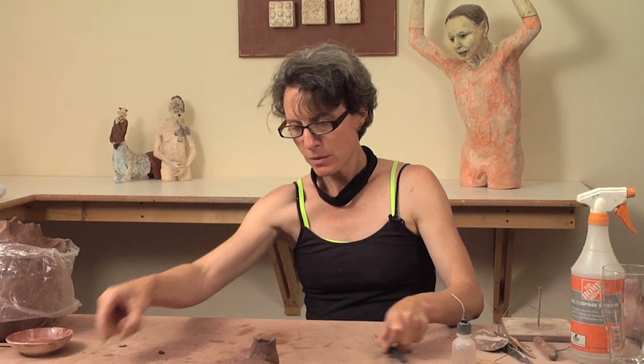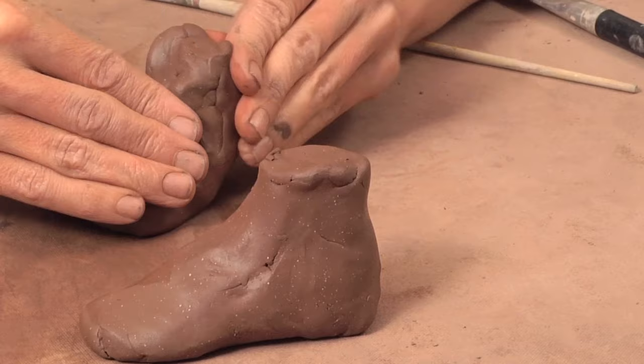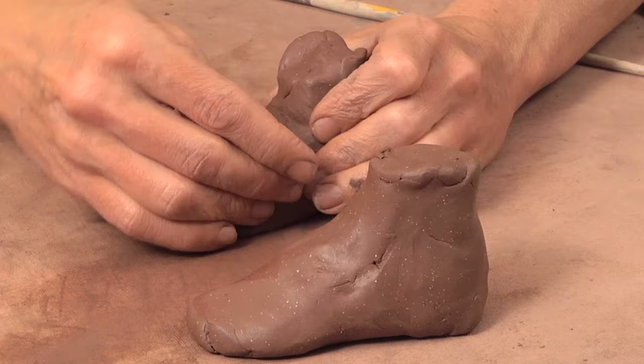To do a smaller foot, basically build your form out of a roll of clay, just similar in the way that we cut it out of the block of clay.